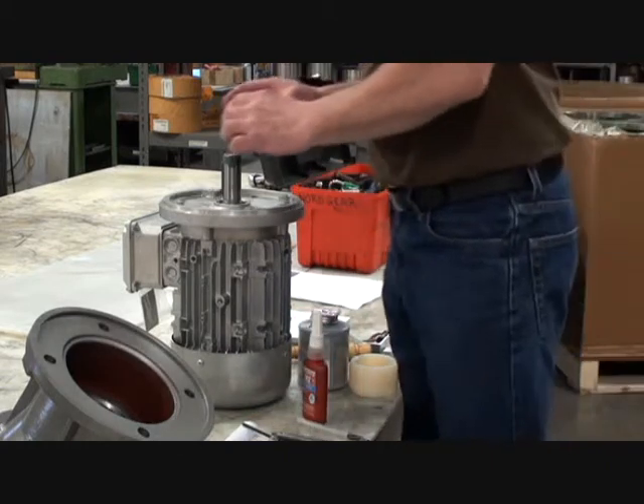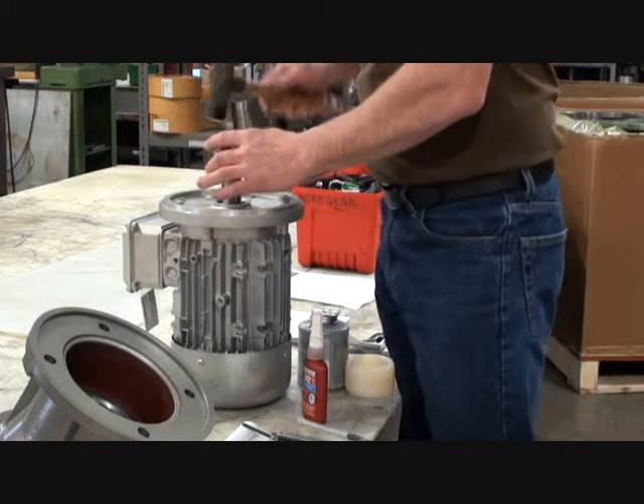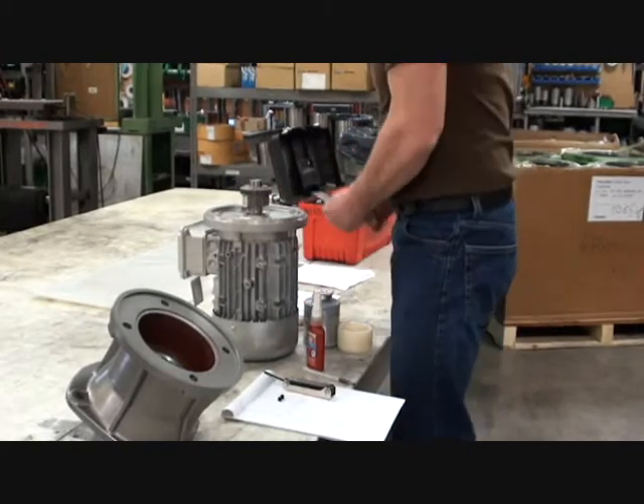Then we can install the coupling on the shaft. Make sure to align the key in the keyway. With your scale set to the X dimension, transfer this to the coupling.